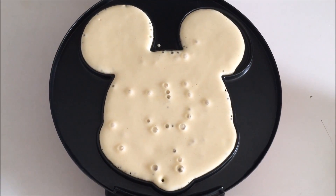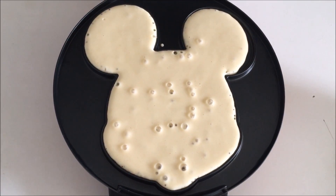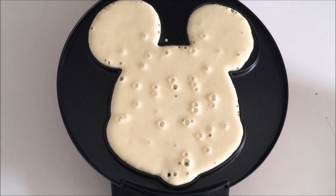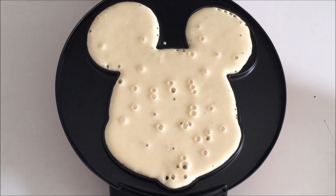So I'm going to pour in some of our amazing waffle batter recipe and cook some waffles. Okay so I only used about a fourth of a cup of batter, and I kind of spread it evenly throughout the ears and the face, and it looks like it's bubbling so it's heating up. I'm going to close the waffle maker and let them cook.